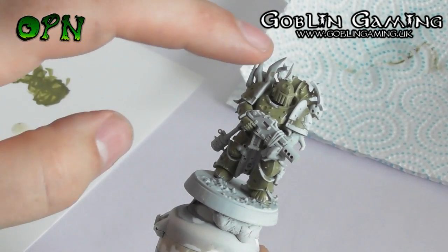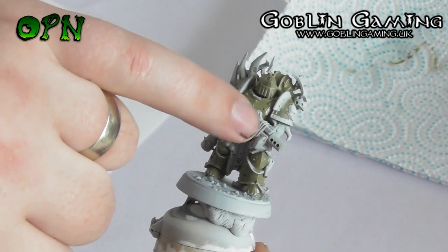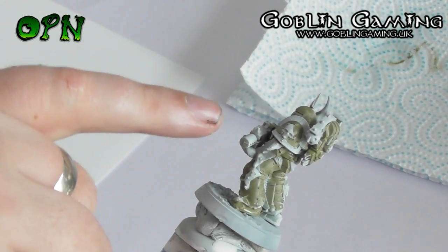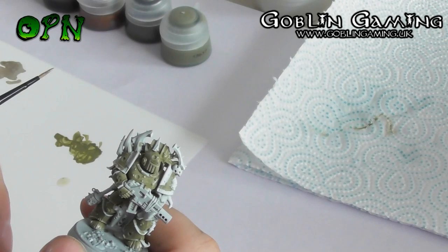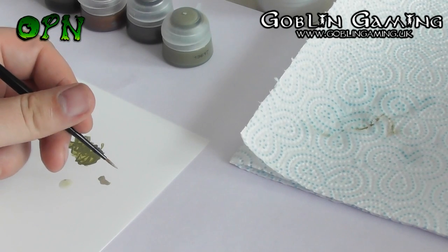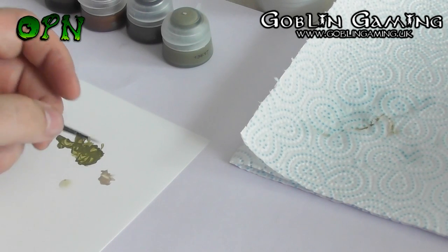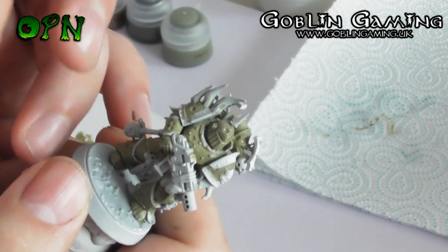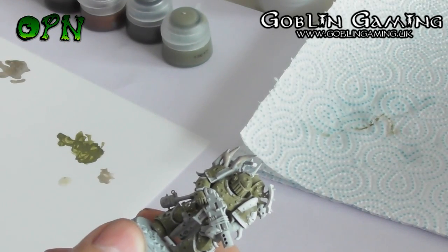Next we're going to be painting all of the bone areas on the miniature using Rakkar Flesh, and also there's some rope around the gun and all of the tentacles that are on the miniature. We're going to start painting all of the bone, tentacles, rope, and cloth on the Death Guard marine using Rakkar Flesh. Here you can see that I'm rolling the bristles of the brush into a nice sharp point just to get as much control over the brush as I possibly can. As you can see, the Rakkar Flesh covers over the white nice and lovely.